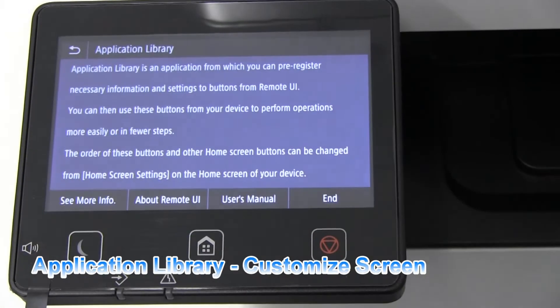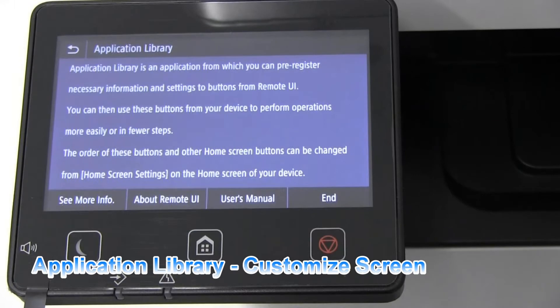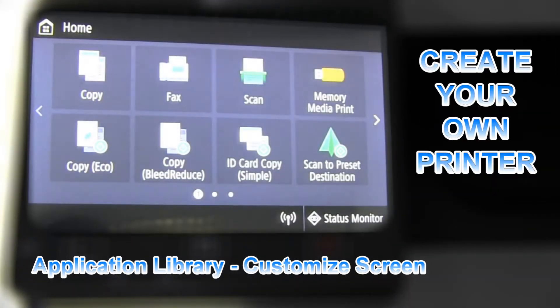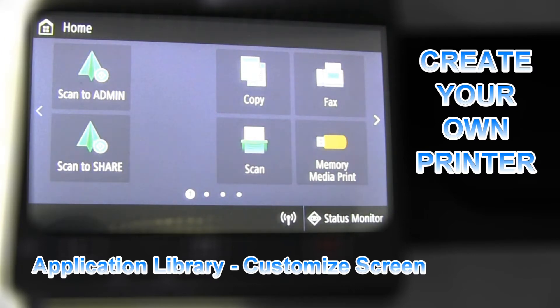With this tool you can create your own printer, create one-touch workflows, and customize your user menu.